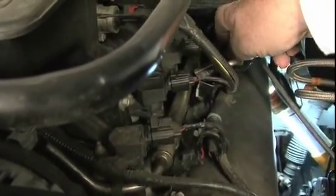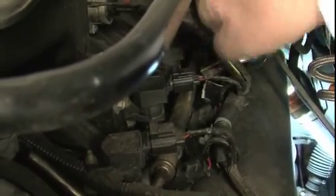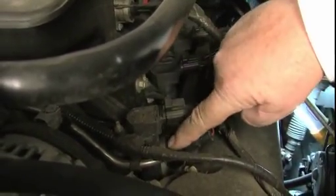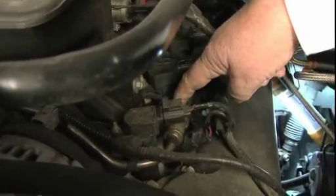This is the fuel supply line that comes from the fuel pump inside the fuel tank and it supplies fuel to this rail, which is called the fuel rail. Now, this being a V8 engine, you have a fuel rail on this side and then this tube goes in front of the engine to another one just like it on the other side of the engine.